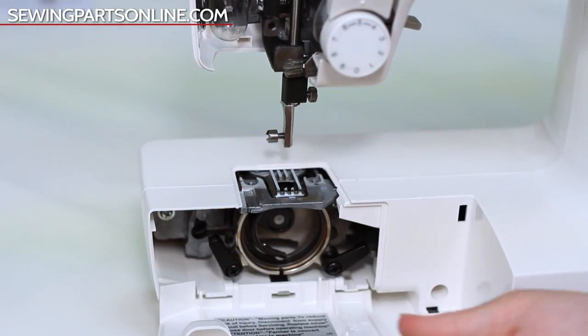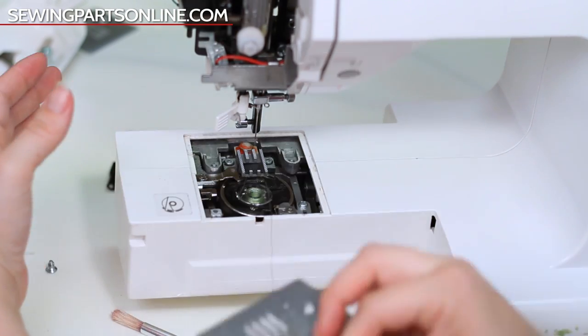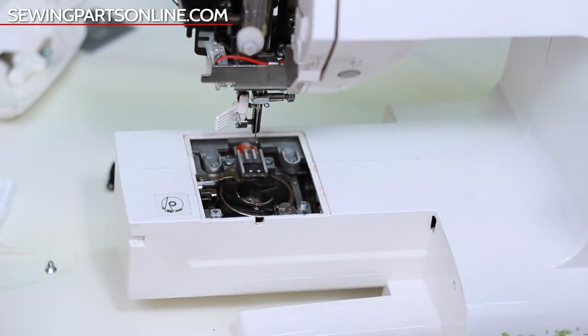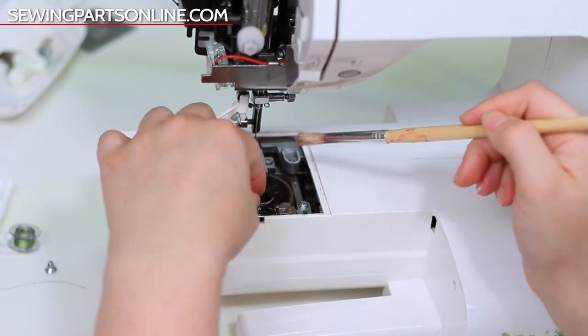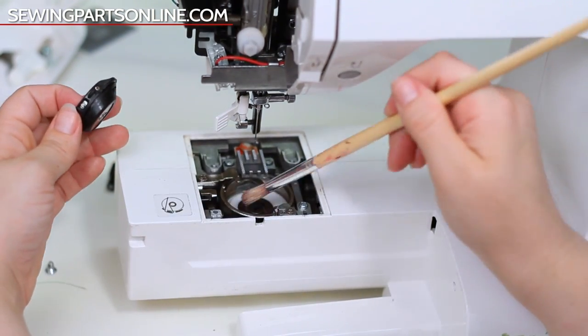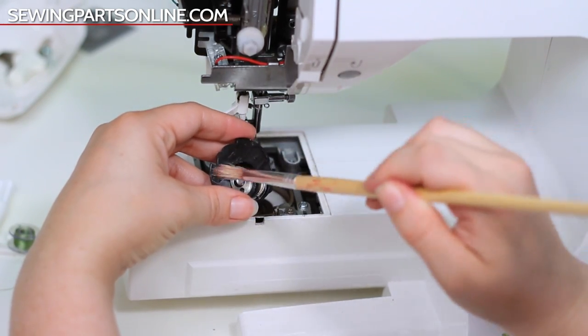Now let's do it again on a top-loading bobbin machine — it's very, very similar. Now you need to thoroughly dust all of these areas with either your lint brush, a paintbrush, or your pressurized can of air. Gently go as far into the machine as you can, being careful to get all those nooks and crannies.